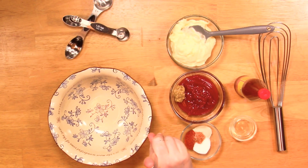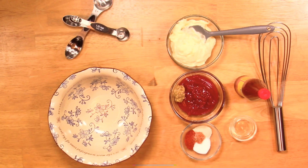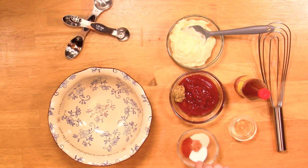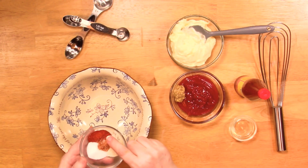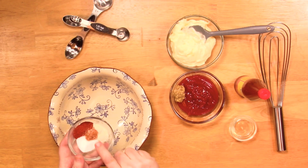I have two teaspoons of bread and butter pickle brine. If you don't have that, start out with just one teaspoon of apple cider vinegar. You need the tang to come in with everything else.